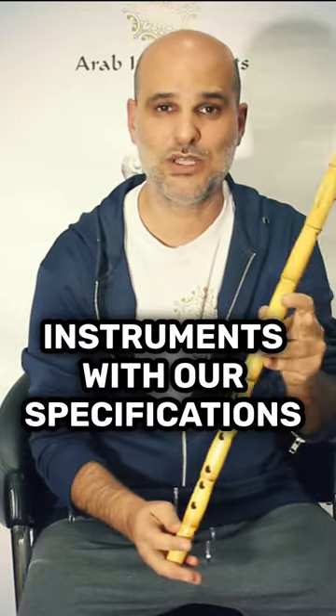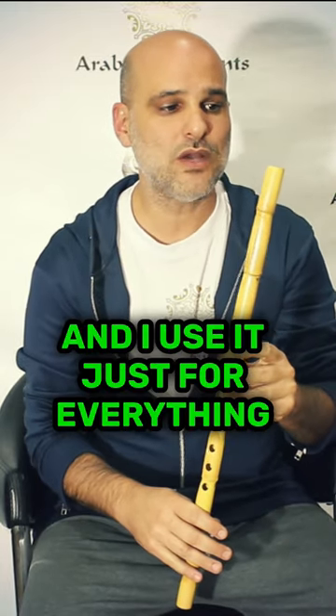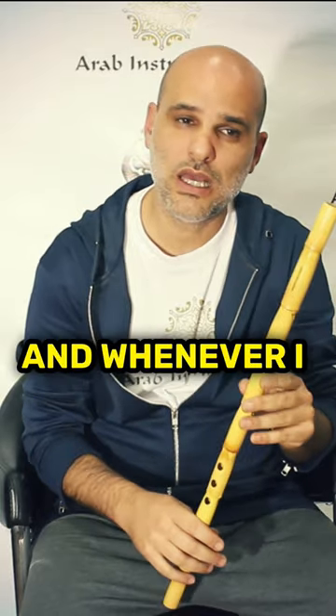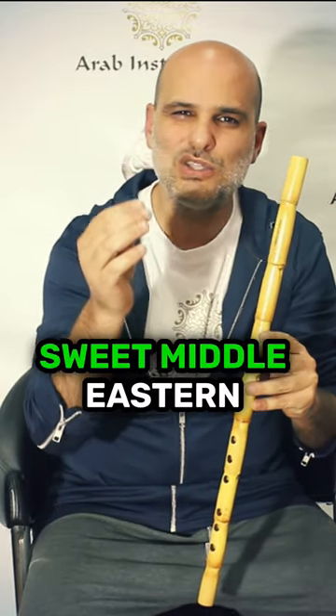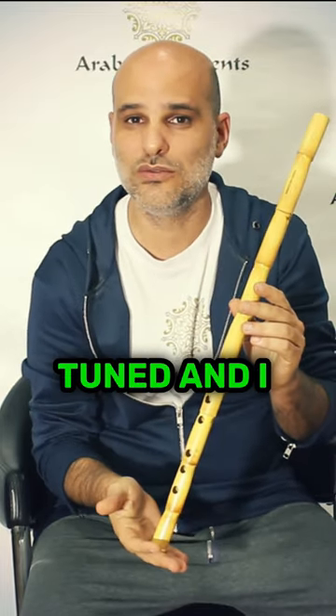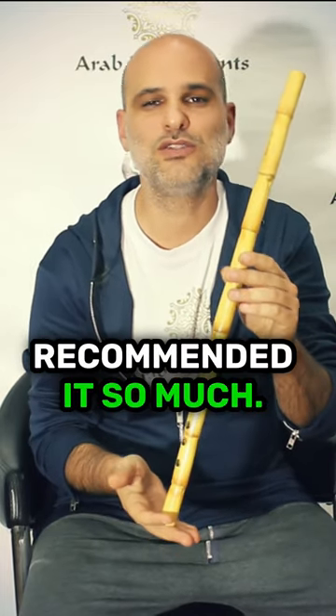I use this nay for everything — for recordings and for performances, whenever I need this sweet Middle Eastern timbre. It's perfectly tuned and I recommend it so much.